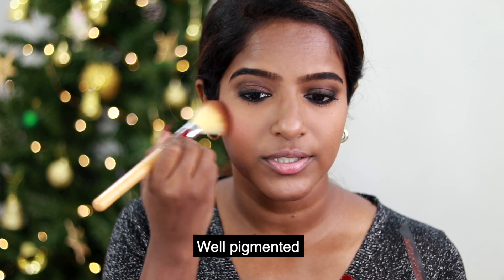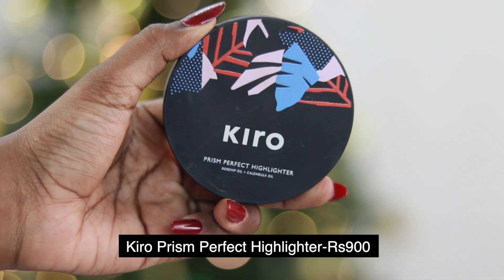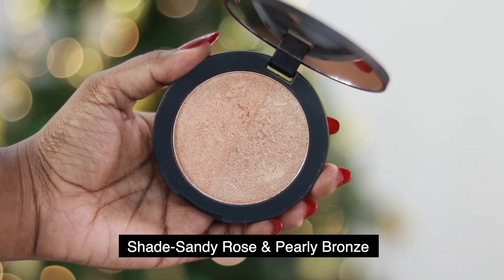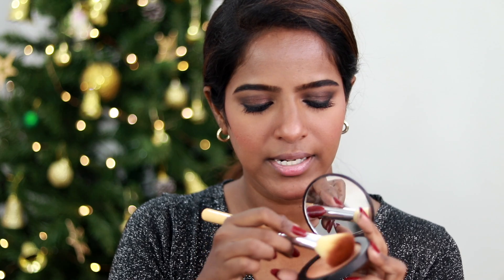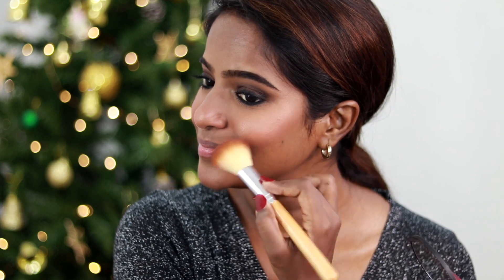This blush is very pigmented. I blend it on my cheeks. For highlight, I use the Prism Perfect Highlighter in shade No.1 Sandy Rose and Pearly Bronze, which also contains rosehip foil and calendula oil. It has dual tones — I mix them together and apply it to the highest points of my face, including the brow bone.